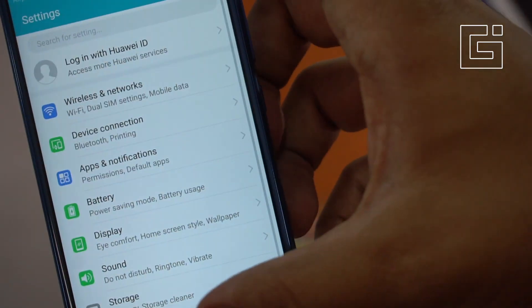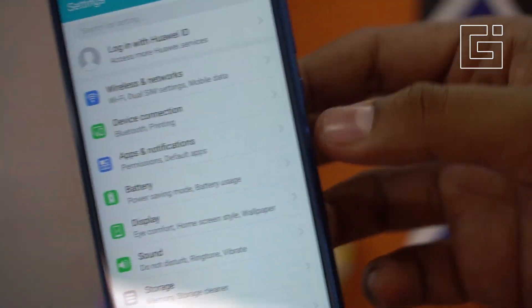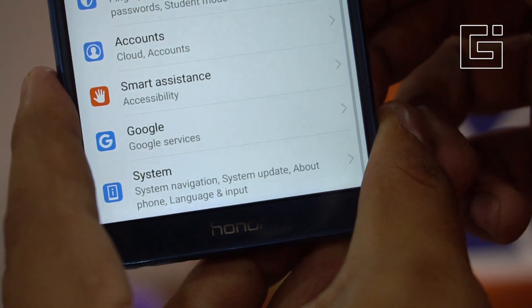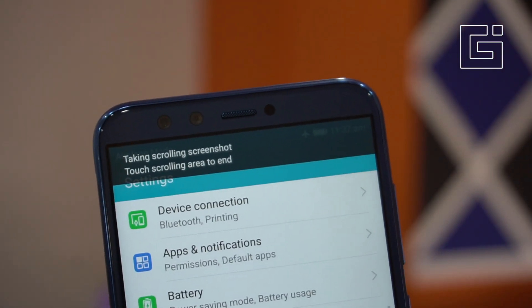There's also an option to take a scroll shot if you're interested. If you are on a long page and you want to take a screenshot of the entire thing, you need to be a bit quick. Here's the option for scroll shot — now it's taking a scroll shot.